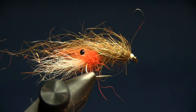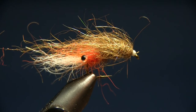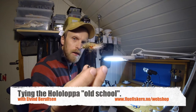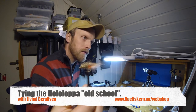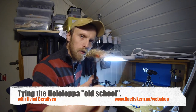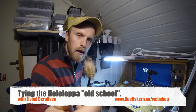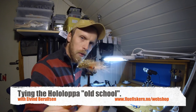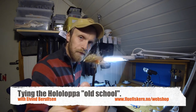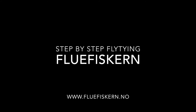This fly — you have to try it. There we go, there's the Hololoppa. This is the first version I tie with the old dubbing — I call it the old school stuff. You can buy this dubbing and the fluo dubbing on my website — I've got some more packs for sale and I deliver everywhere. That's the Hololoppa — good luck, see you in the next video.